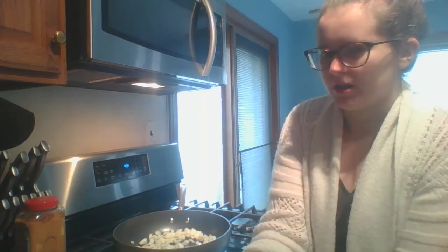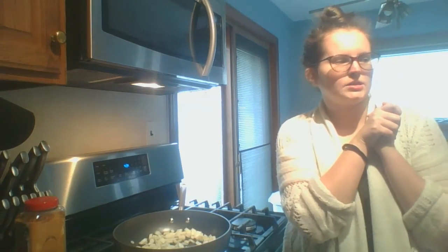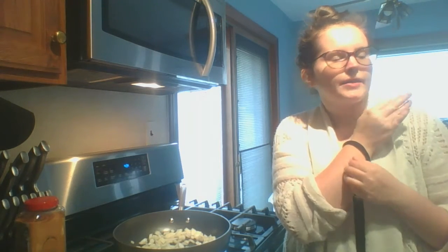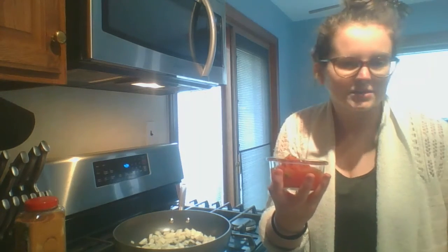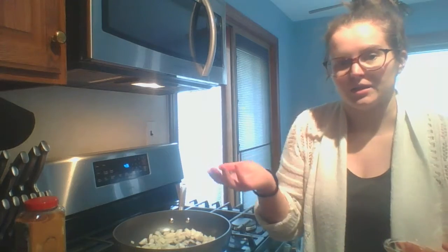So I had bought two of these 10 ounce tomatoes with diced chilies and measured out about one and a half cans to get to 14 ounces. I put the rest of it in a little bowl — I can add this to tacos, put it in my eggs in the morning, throw it in a chili. There's lots of things you can do, and you could also freeze this if you don't have an immediate need for it.